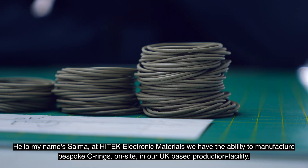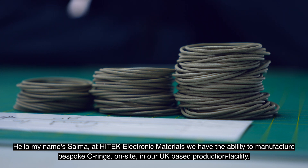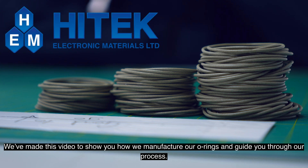Hello, my name's Salma. At Hitek Electronic Materials we have the ability to manufacture bespoke o-rings on-site in our UK-based production facility. We've made this video to show you how we manufacture our o-rings and guide you through our process.